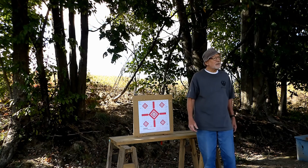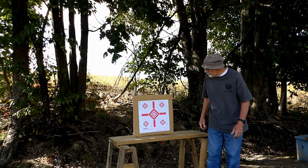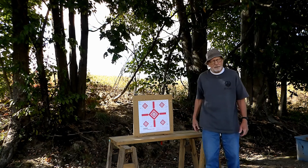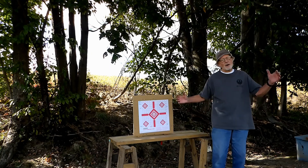Now we're going to go back to 50 yards again, this time shooting CCI Standard Velocity ammo. I expect it should be fairly close to each of the boxes there — assuming I can put them there. But anyhow, we're going to try.